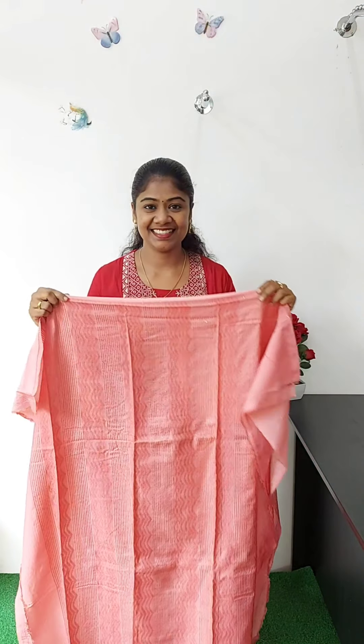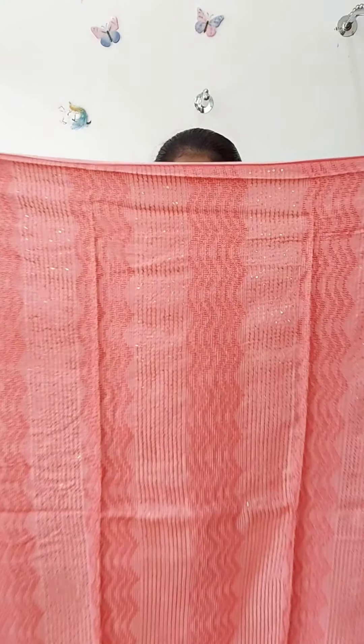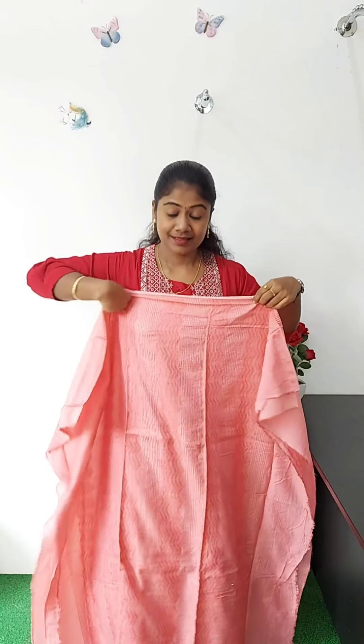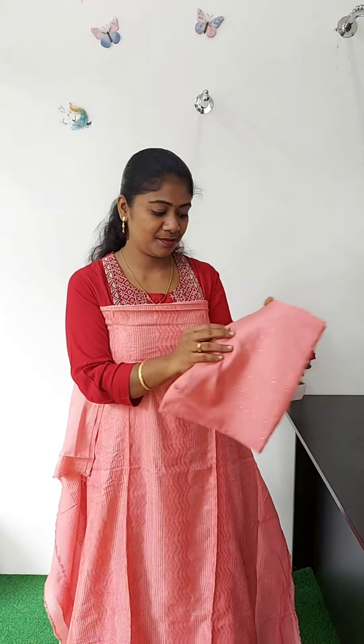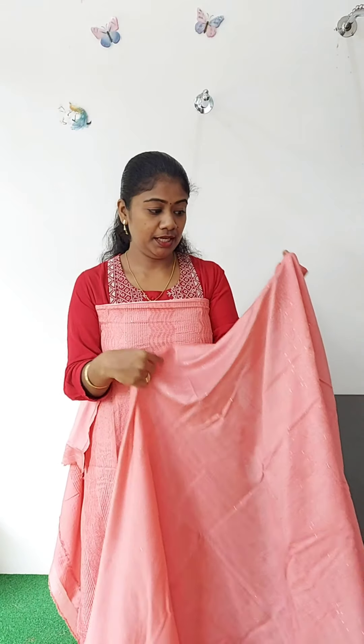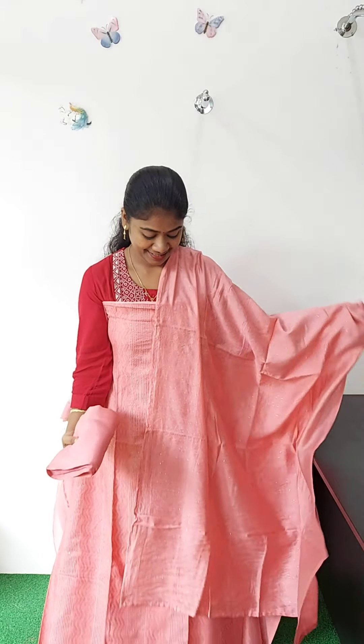This is the design, a unique peach color. This material is soft tone, a full light material with mesh and border. You can see the highlight in golden color. I am using a small sequencer for the green color. You can see the same green color — this is sequenced work visible in the cloth. This is a rich material. The rate is 1450.